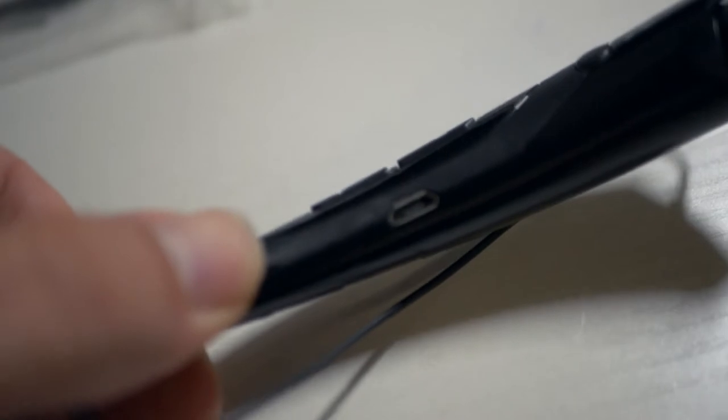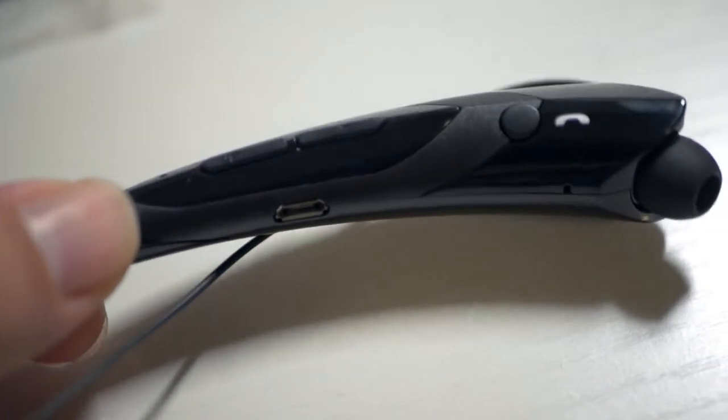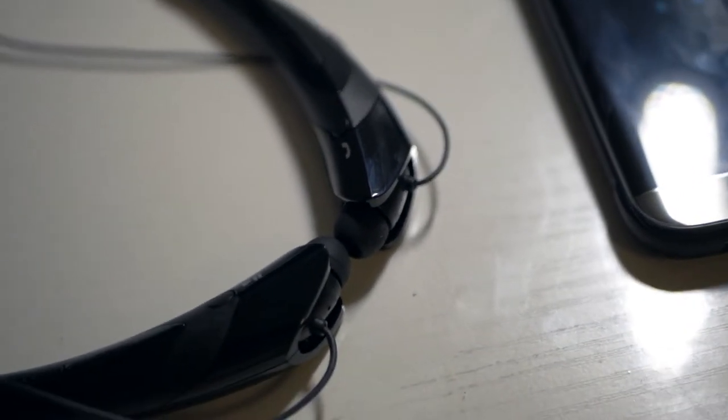One thing I missed is the charging port — it's on this side, just a regular micro USB charger. It should have a pretty good battery life: 300 hours of standby, believe it or not, which is a lot, and about 10 hours of real-time use and talking. That's pretty good.